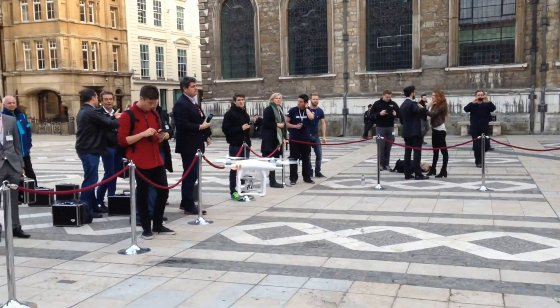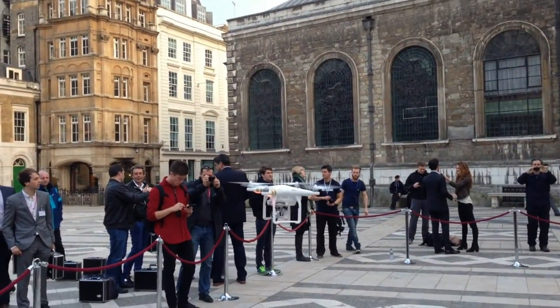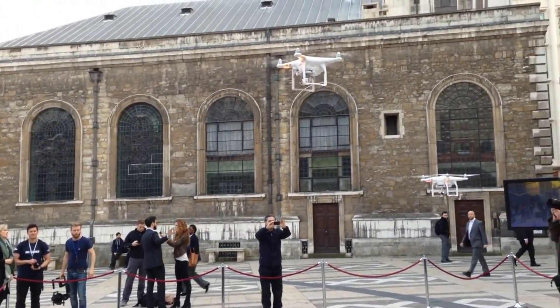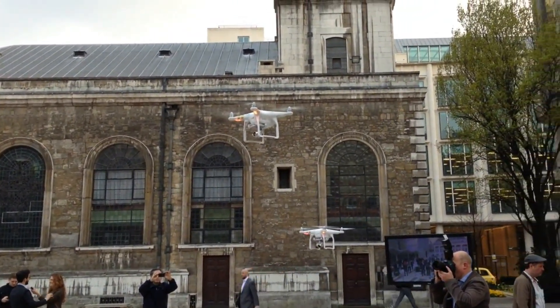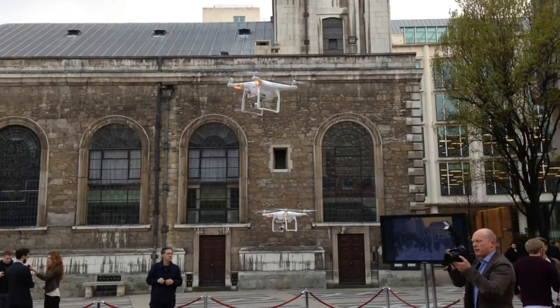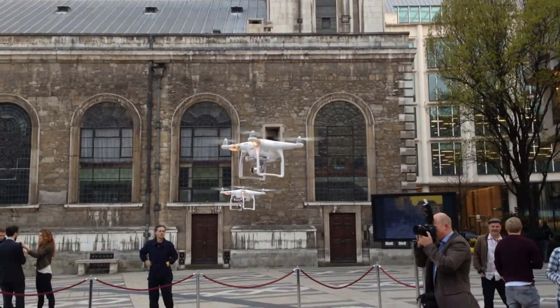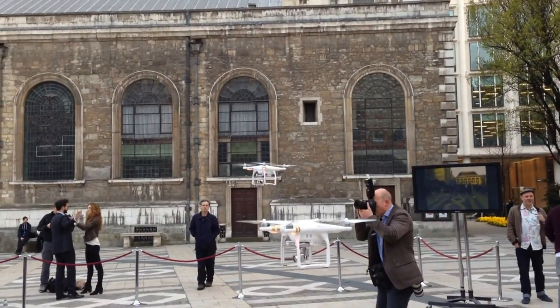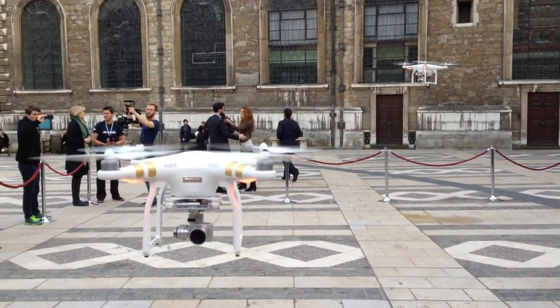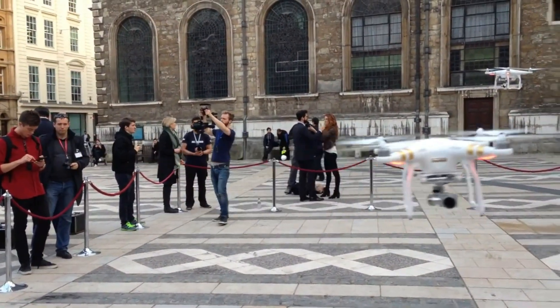It will use the new Pilot app just like the Inspire One, and you'll be able to manually control the camera. You'll also be able to live stream directly from the quadcopter to YouTube, which is pretty cool. I can't really see what kind of situation you'd use that in, but I'm sure when people start getting it and using it they'll find some creative way to use it.